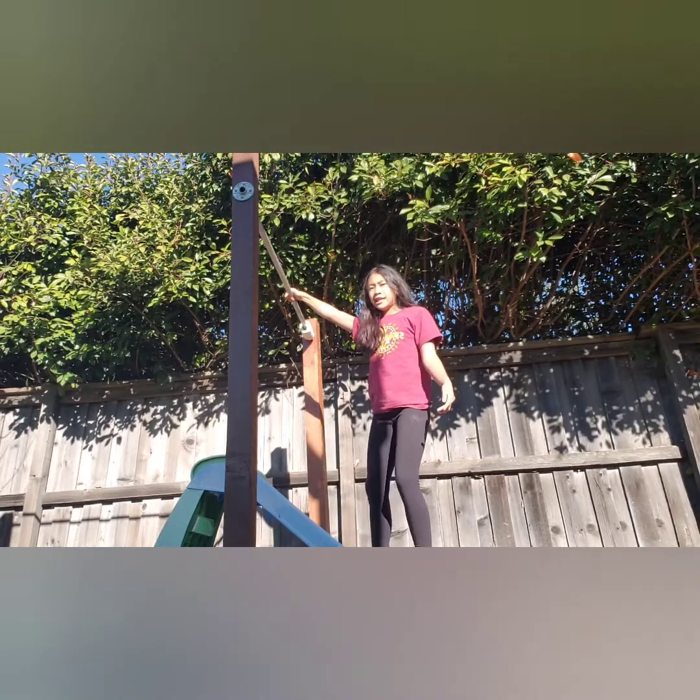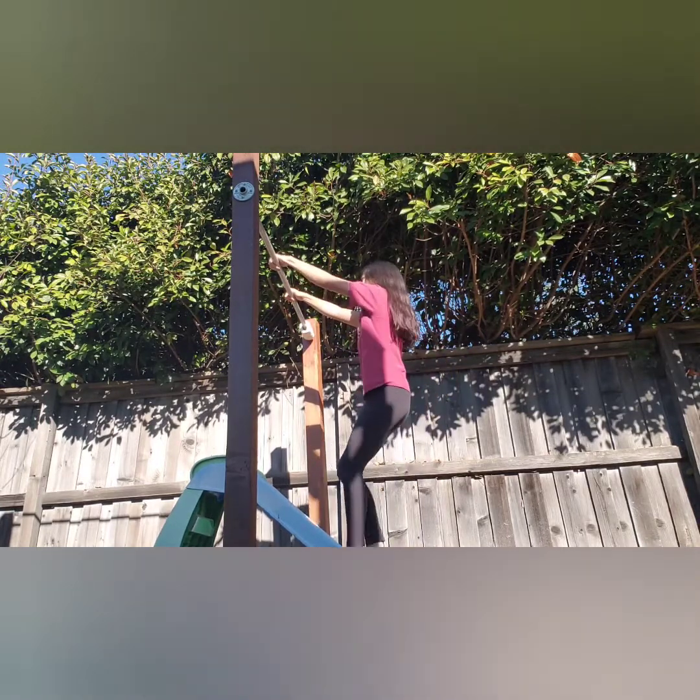Remember, when doing any drill, that you should stay tall at the top just to create the habit.